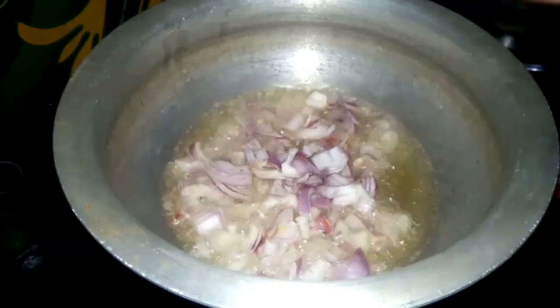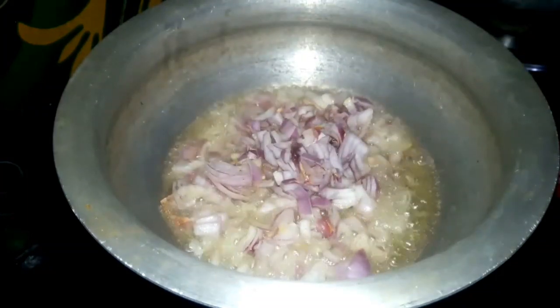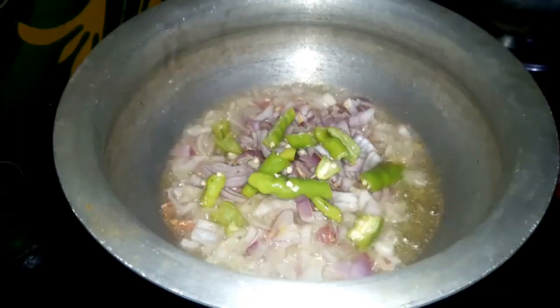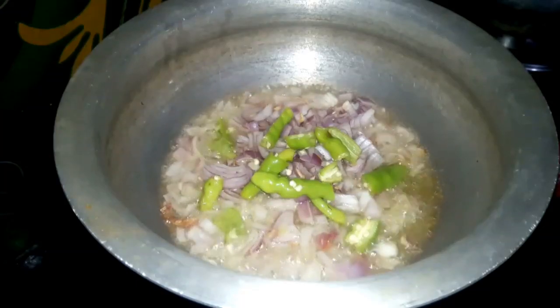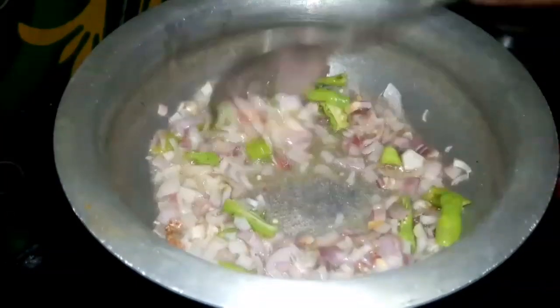After the oil heats, cut the onions in the middle. Cut the onions in the middle and add 1 tbsp of oil.